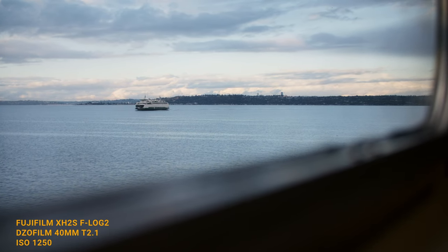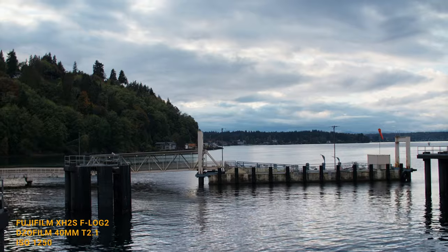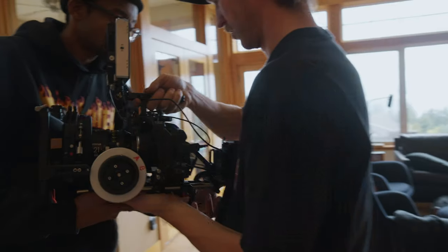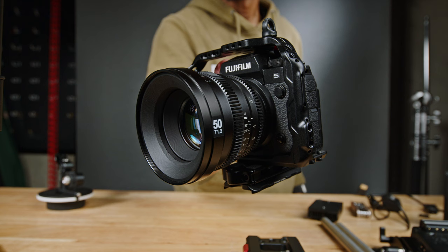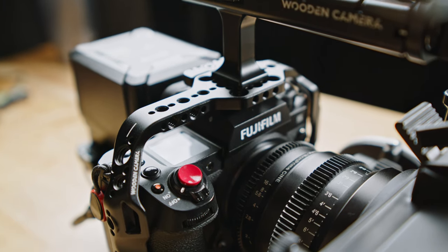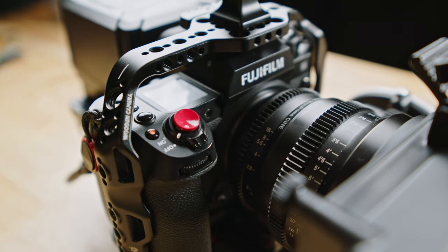As a solo filmmaker there are a lot of variables to consider with a mirrorless system, which also introduces more points of failure. The image is more than capable of capturing all the details you ever want, but it's the intangibles — what makes this particular system worthwhile and less of a headache. A lot of issues mirrorless cameras have are battery life, recording limits, and dealing with external audio. I want things packaged as neatly as possible so I have fewer variables to worry about and can focus more on the content. The XH2S does alleviate a lot of these issues — it has no record limit and can film in ProRes or external RAW codecs.